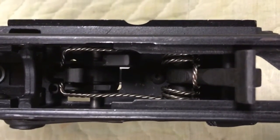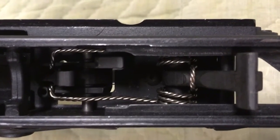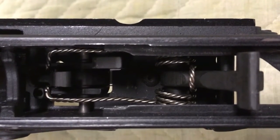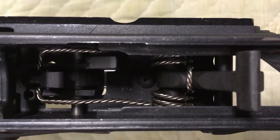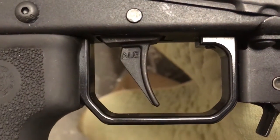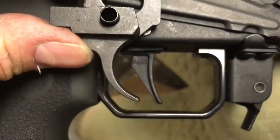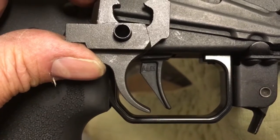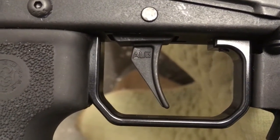This is the ALG trigger group, all installed. It took me about 10 minutes to get in — very easy installation. On Saigas it's probably easier than most. Everything fits really well; there was no grinding or fitting at all, it just dropped right in. It's a really beautiful working trigger. The ALG trigger bow is a different shape than the Tapco — the part where you put your finger. If you look at these closely, the surfaces are finished really nicely, and where they rub together it's already extremely smooth.